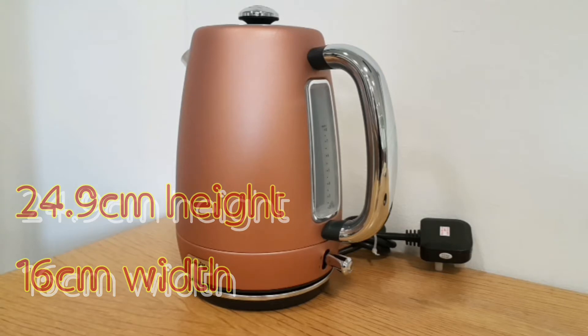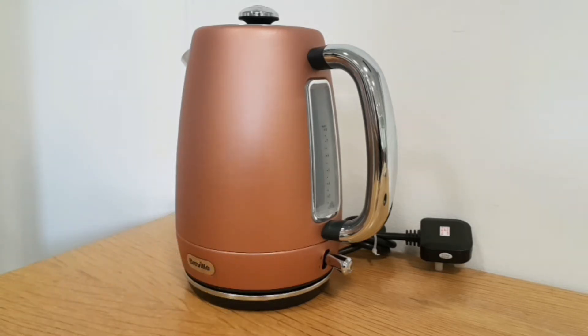At 1.8 litres it heats at a medium speed, taking at least a minute or so — not too fast, not too slow. I hope you've enjoyed this episode on the Breville kettle. Do watch my other shows — cooking on the right, product ranges on the left. Please subscribe, share the videos, and thank you for tuning in. Goodbye!